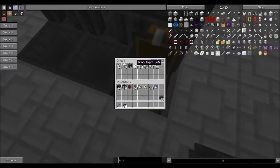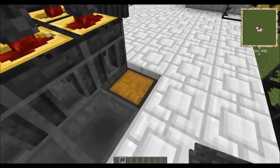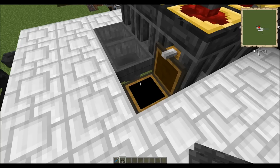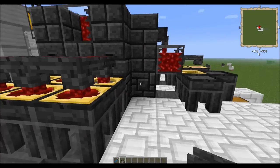As you would expect, this iron is turning into iron ingots. It's being sent through these hoppers and funneled into this chest. So it's a nice way to make a lot of iron — or any metal — fairly quickly.